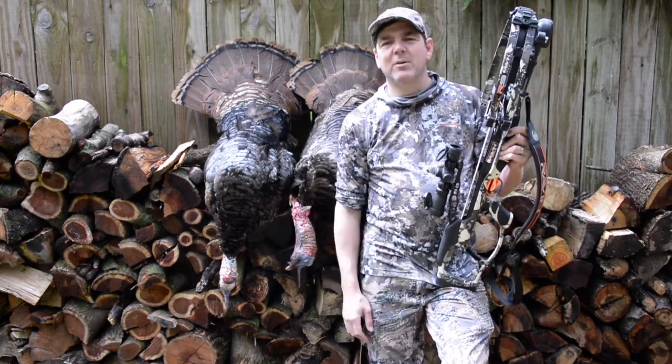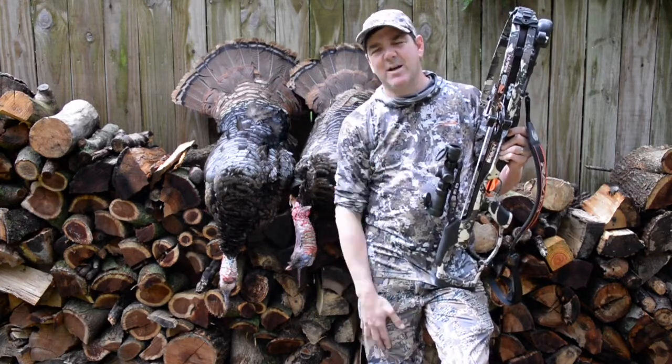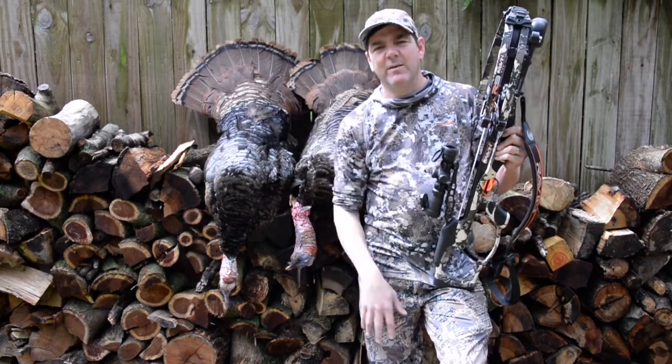I couldn't be happier with it. I can't wait to hunt mule deer with it in the canyons of Nebraska. Super excited. Check it out at RavenCrossbows.com.